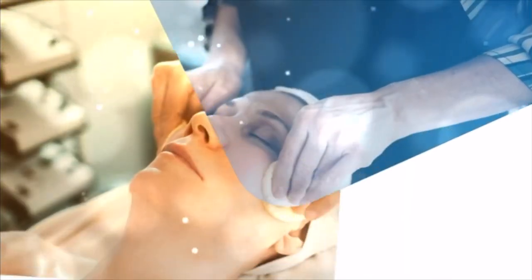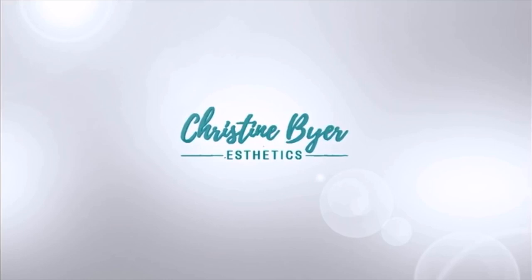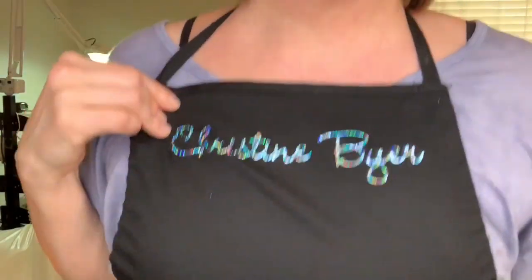Are you ready to get your face in the best shape ever in 2020? Stay with me and lift with me. We're going to work our faces now. Welcome back. I am Christine Beyer, licensed esthetician for 20 years. Everybody wants to get their body in shape for the new year, and in my experience, they want to get their face in shape as well.